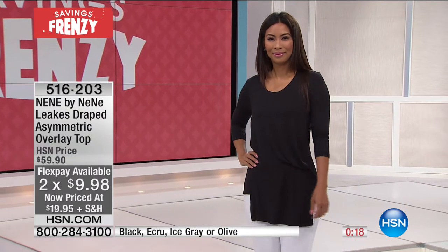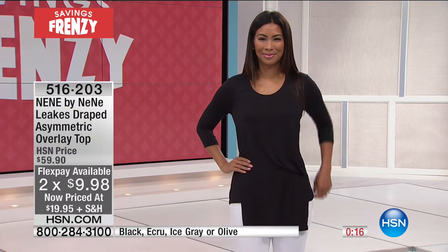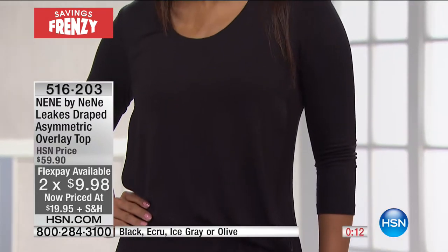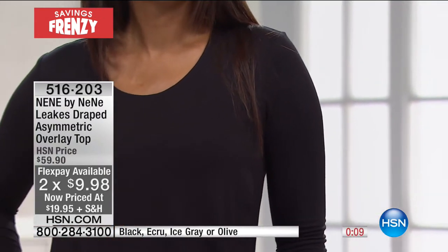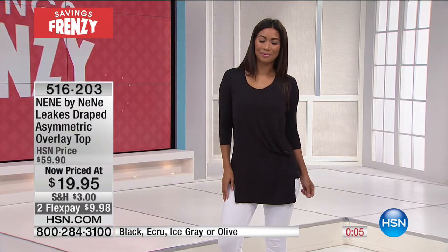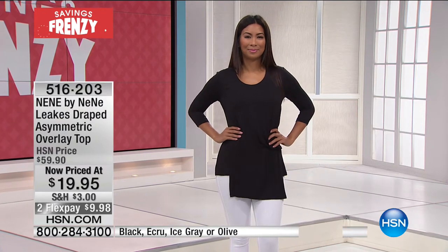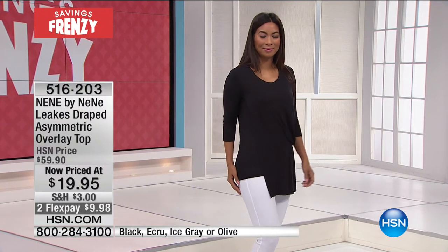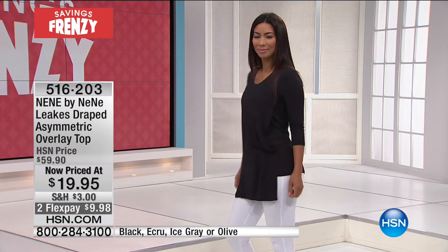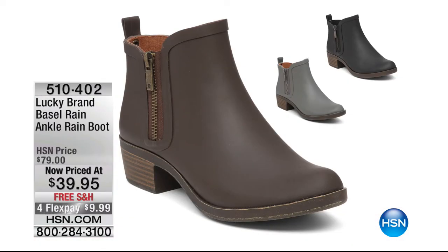The prices have gone down since earlier today — trying to keep up with all the updates, markdowns, and new exciting offers for a big Memorial Day weekend. Already getting five-star reviews at the higher price, and now you're getting a ridiculous value. Flex pays are less than $10. If that's your look and your style, this is the perfect time to dive in and try HSN if you're brand new.